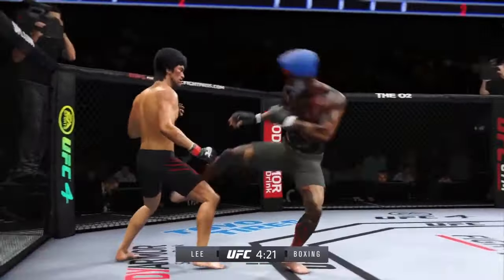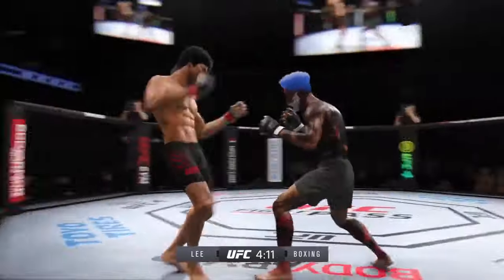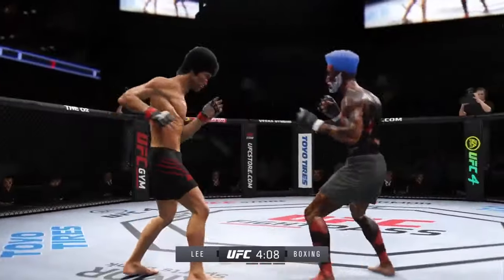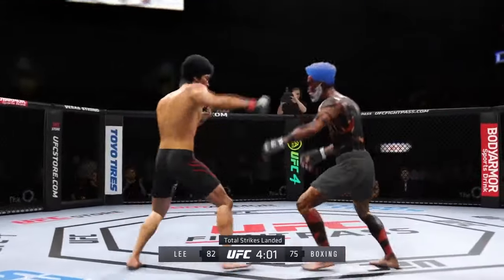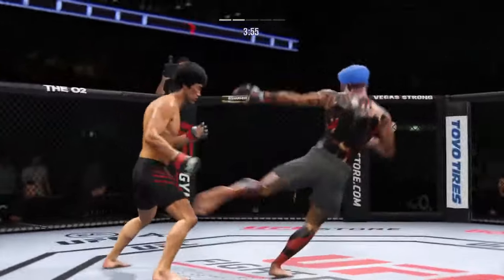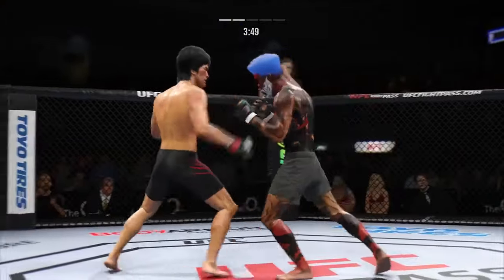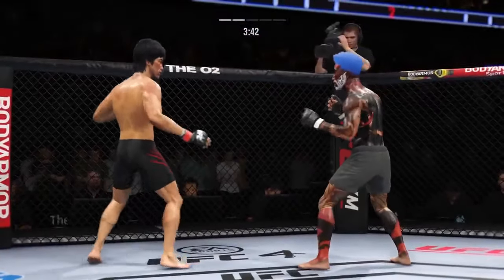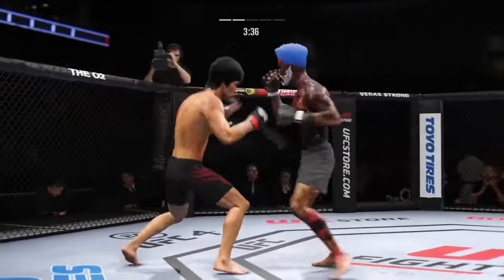Lee gets hit by that leg kick. He engages in a single collar tie here, continues to work out of that clinch. That left thigh now really starting to swell. Nice one-two there. Stuffs the takedown, no problem. Look at how he turns his hip over when he throws that kick. He has certainly found the range and is staying pretty busy on the feet. Visibly limping here.